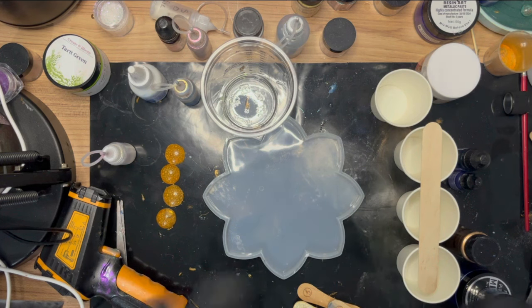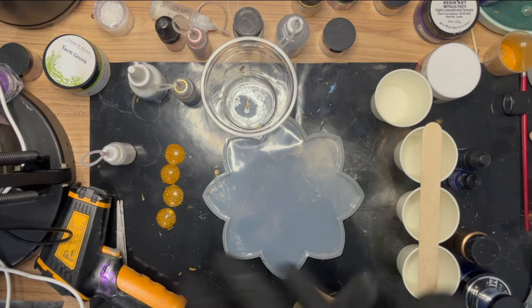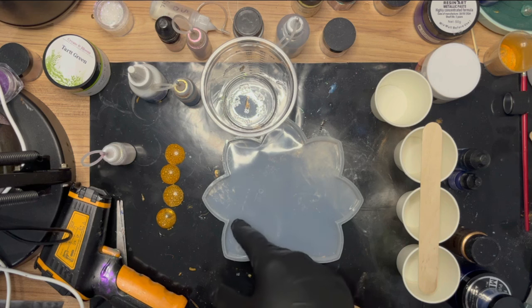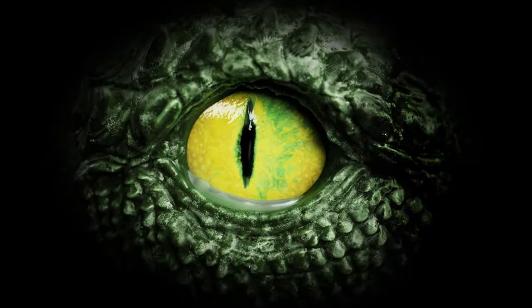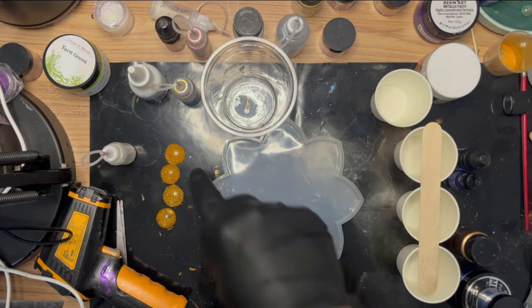Hey guys, welcome back to the channel, Custom Carving and Epoxy UK. I'm going to be doing a bloom again today because I'm loving this mold at the moment. I want to do something different - I've been watching videos on the dragon scale effect from different epoxy artists and I want to replicate that in a bloom, which I've not seen done before.